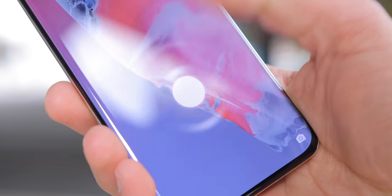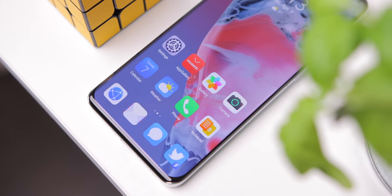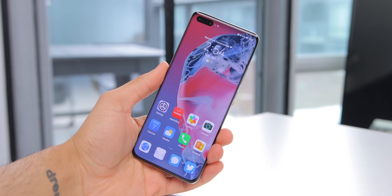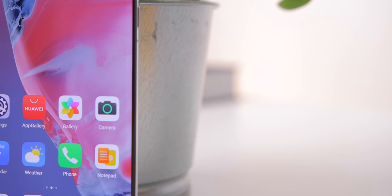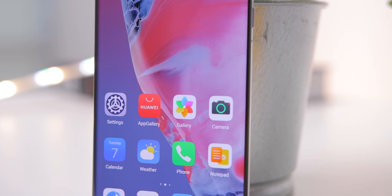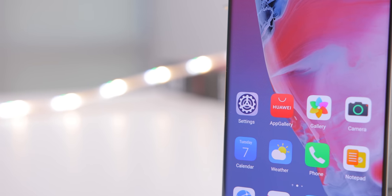Then, the nightmare — the app situation. There's no Google anywhere in sight on this phone. Now I do know that in many countries around the world, Google apps are just not commonly used — either they are banned or avoided, and that's fine. But this phone is actually being sold here in Canada, in the UK, around Europe, Australia, and plenty of other countries, where Google apps and services, and many other apps that people rely on daily, are just not here.